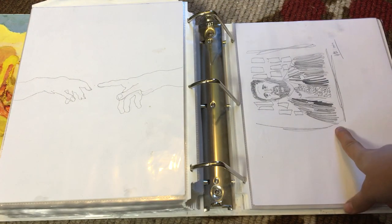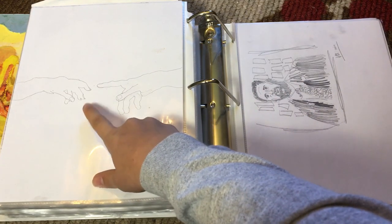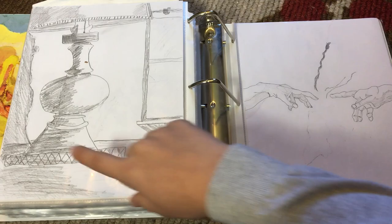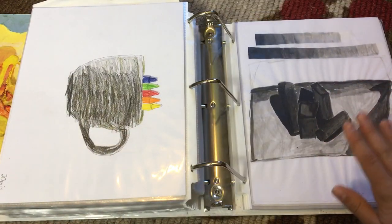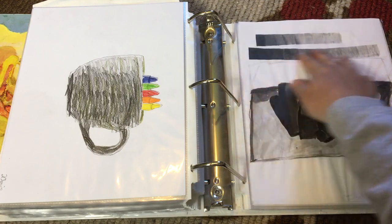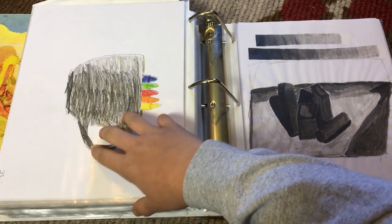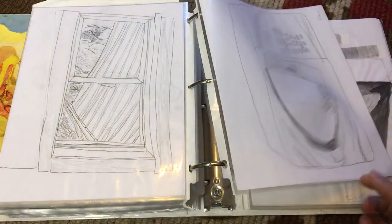One of my teachers — I drew this in 30 minutes, and he looks hideous. This was my rough draft for a famous Michelangelo painting, and this was my final draft. This is a lamp, of course. This was using ink — black ink, Indian ink — and I drew some shades starting dark and going light, and then I drew some objects with their shadows. This was a coffee mug, or some kind of mug holding four crayons, I guess.